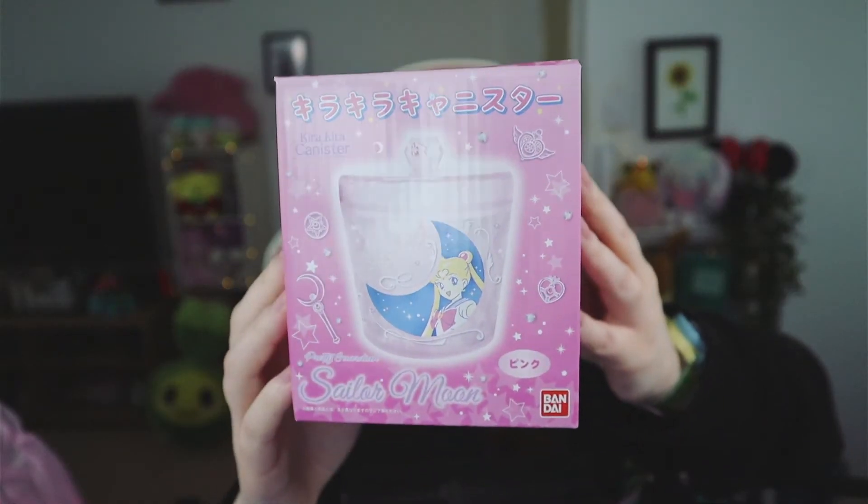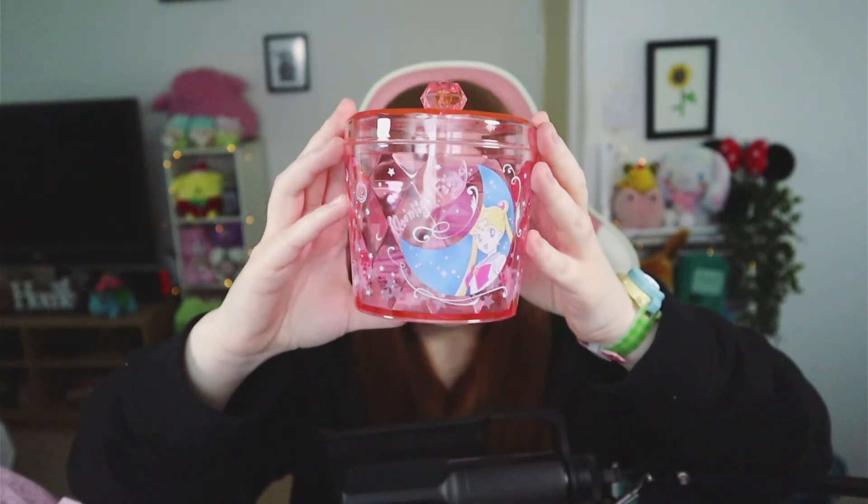Next we have a Sailor Moon canister — I'll show you guys the box because the packaging is really sweet. Let's open it up. Oh my goodness, this is so cute! You could use it for art supplies or all sorts of stuff. I love the way it catches the light — it's so shimmery.